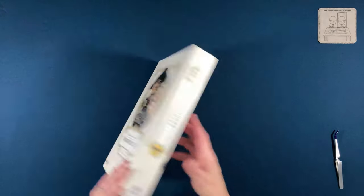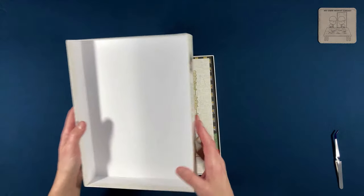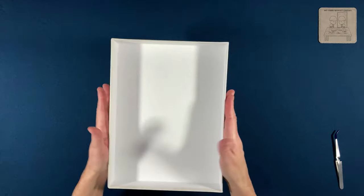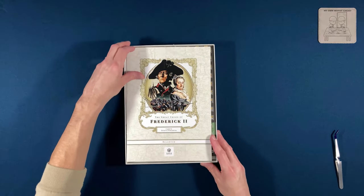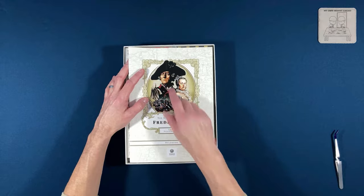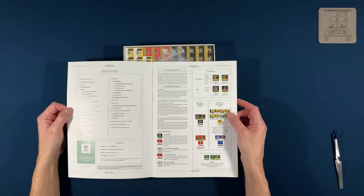Let's take a look at the components. Like I said, I'm hoping these are like 'Crossing the Line.' The box is really nice — sturdy construction, not thin at all — so that's a positive sign going in. And here we have Frederick, who looks worried on the box art. The rulebook is not huge and has a nice table of contents.